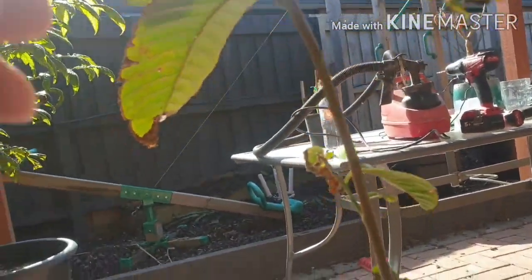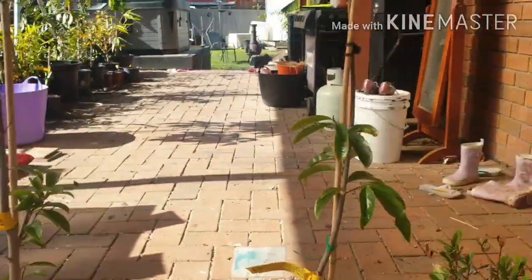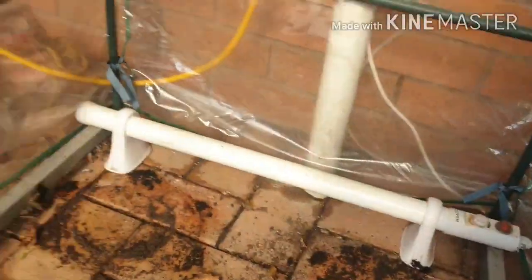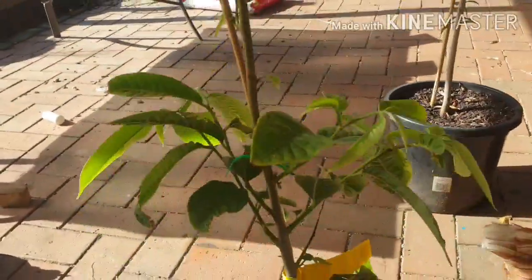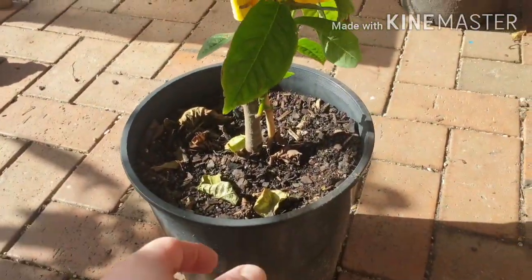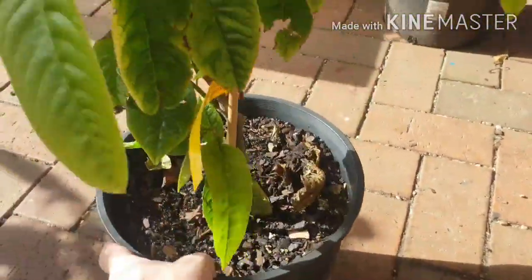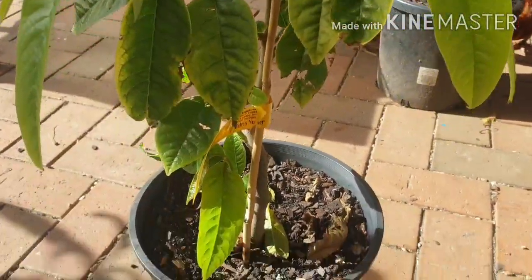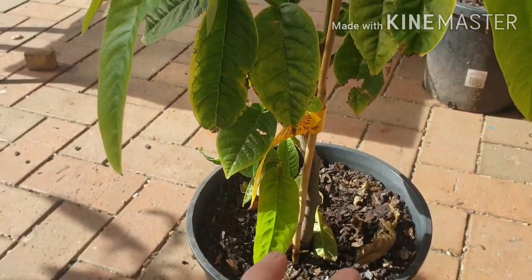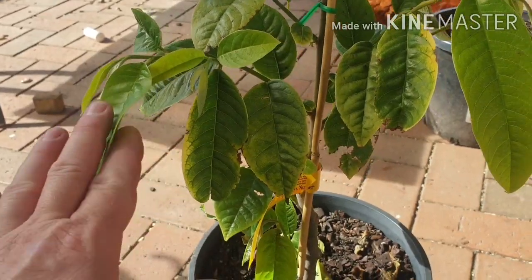I'm really, really happy with the Ralinia — this is one I thought I'd really struggle with down here. I also have two soursops here and they've been inside this little greenhouse as well. I think this Ralinia is probably going to be in a pot for a few years before I can put it in the ground, to give my garden a bit of time to establish and create a microclimate for it. It's going to need some protection from the frost.